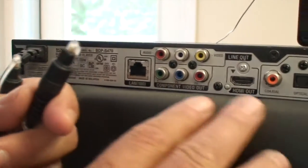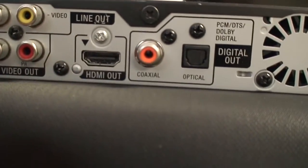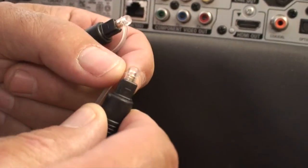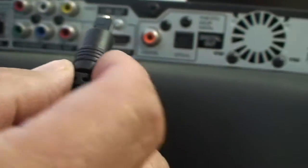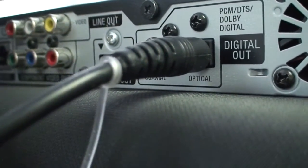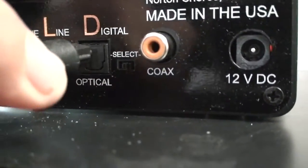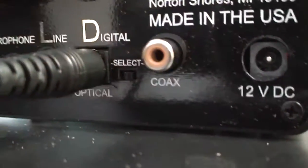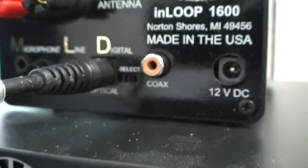In this case, we have multiple options for connection and we're going to use the digital optical. Using this cable, we'll take the cover off the tip — that's simply a protective cover we must remove before connecting. Once that's off, we click it into the back. Equally so for the back of the loop driver — remove the cover and square it into the top. Push it until it clicks and now we're connected: optical out to optical in on the loop driver.